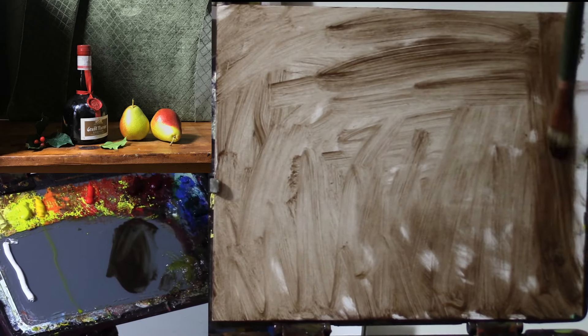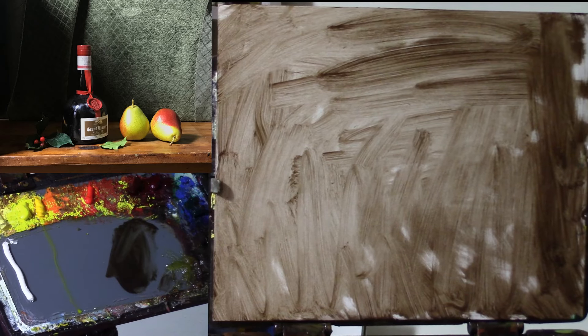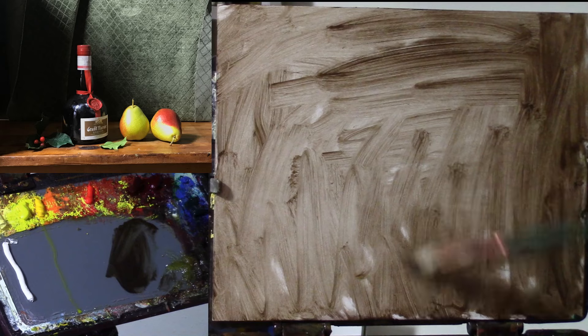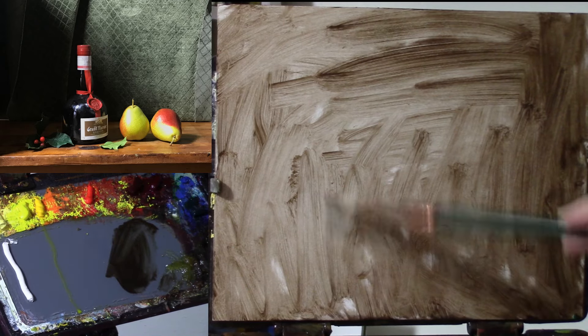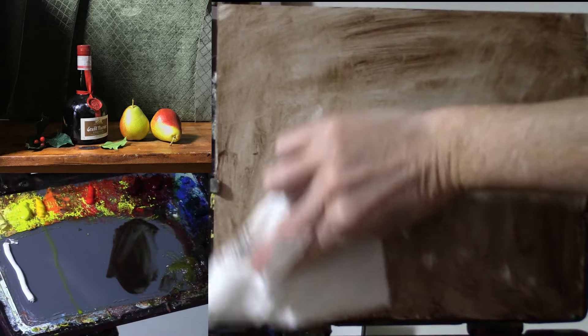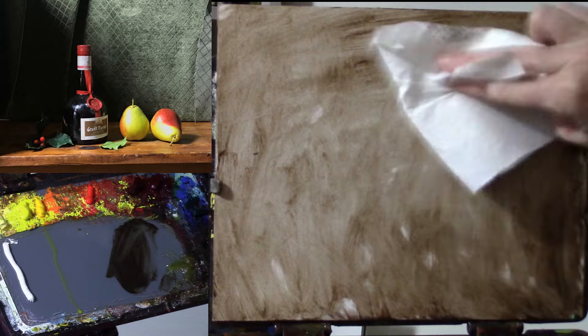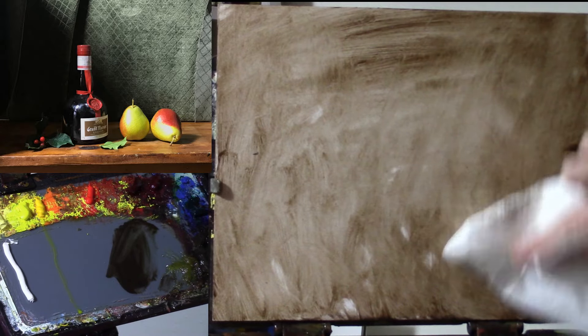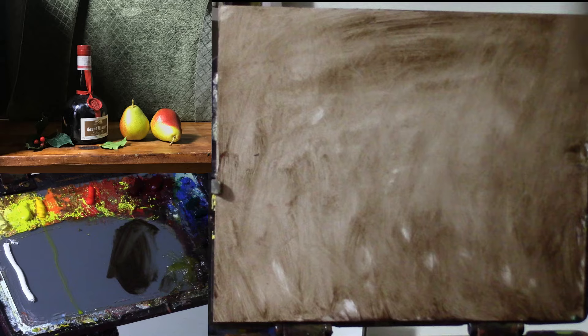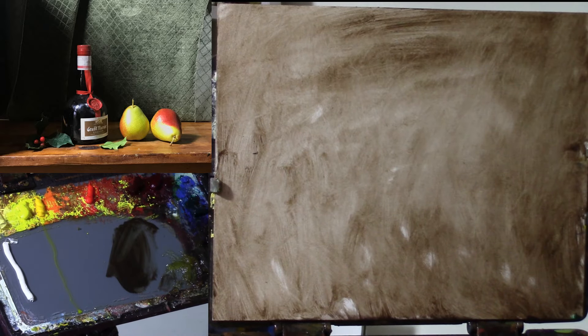That's going to be a nice surface to paint into once I get the painting going. Something like this might be good enough to begin, and then I just always like to take a paper towel and knock it down, lifting some of that wet medium on the panel, because panels are more slippery.